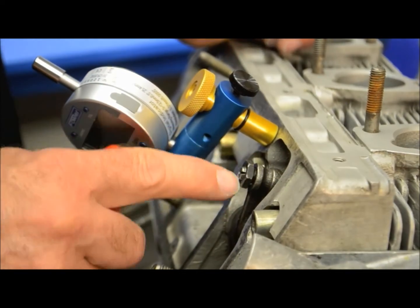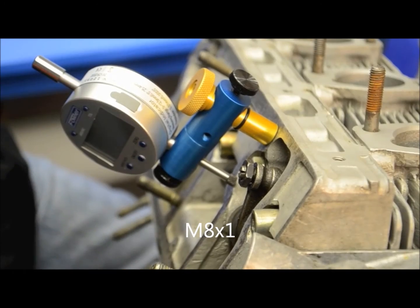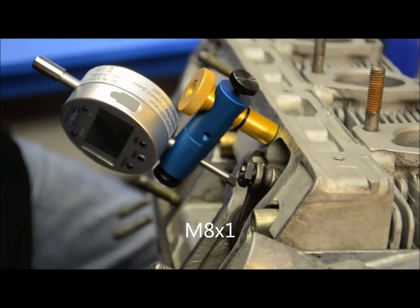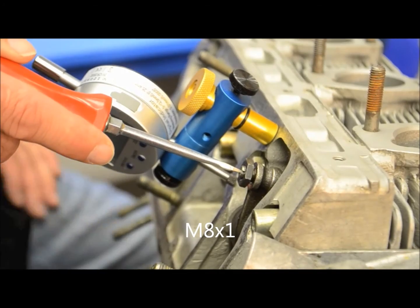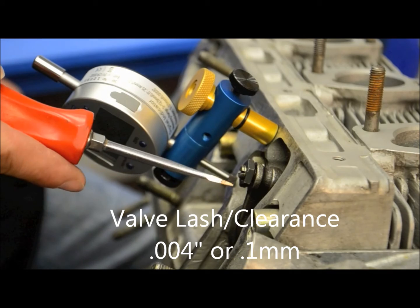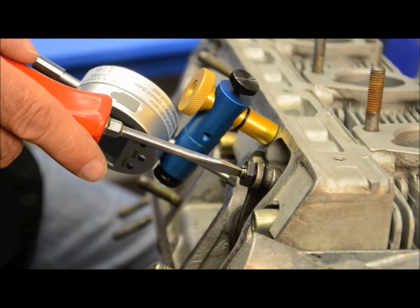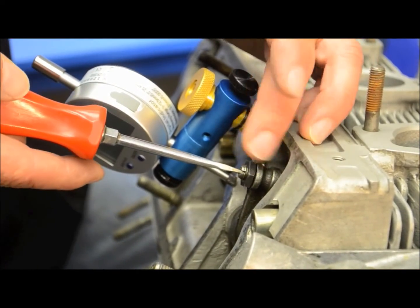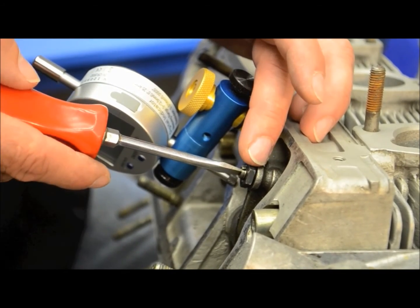The thread count on this adjuster screw is 8 by 1, meaning that if you go one full rotation of the screw, you're going to travel one millimeter. The tolerance on here is four thousandths of an inch, or one tenth of a millimeter. Therefore, what we're looking for is approximately one tenth of one revolution of adjustment. You could ballpark that by going to about a quarter of a turn and then splitting it.